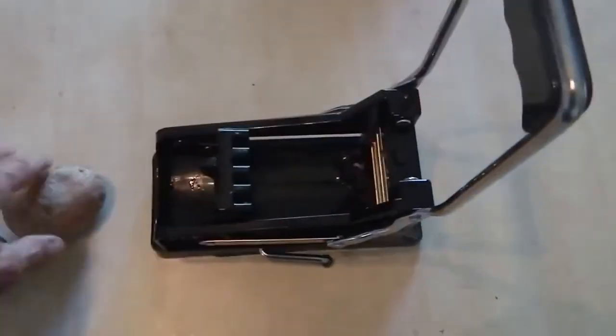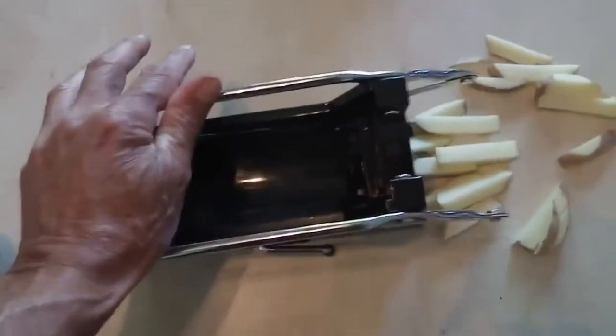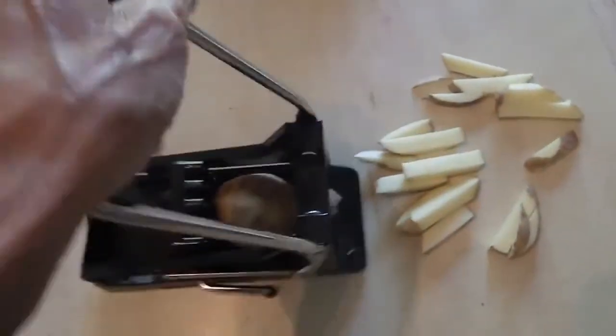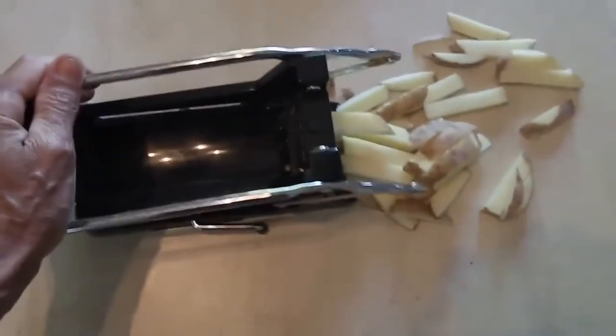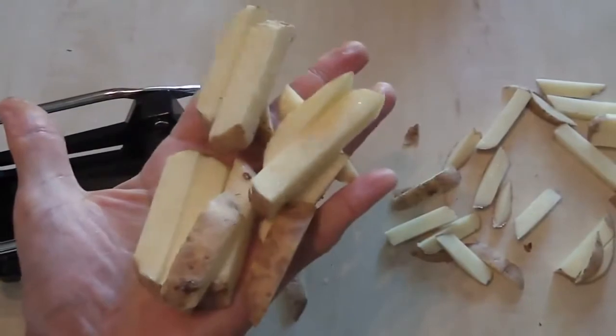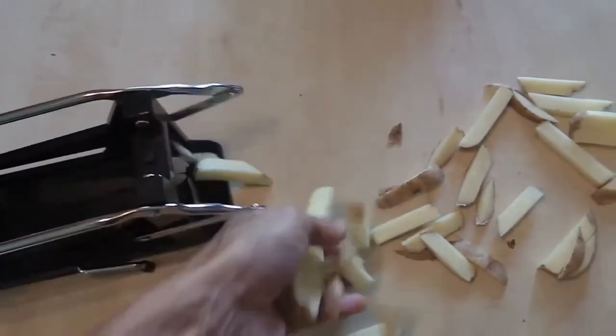Just lift that up there, throw the potato in, and we'll do that one more time. You'll see that the fries are actually a perfect size. They cook up really good.